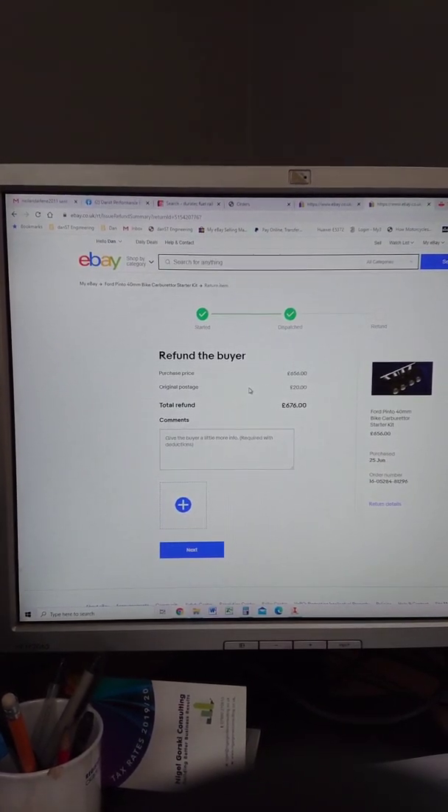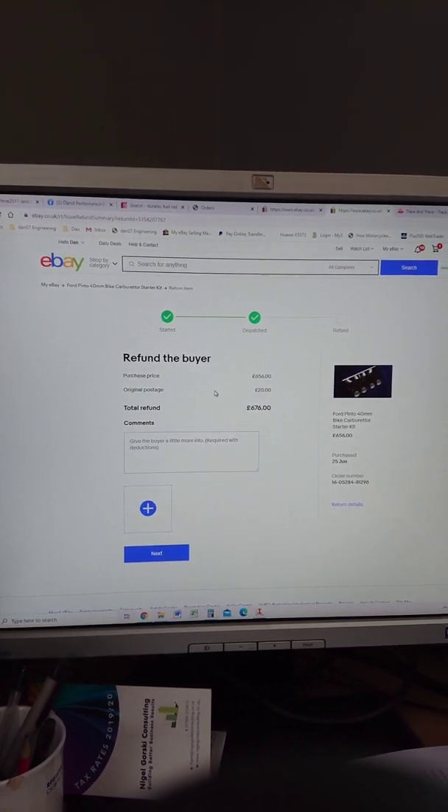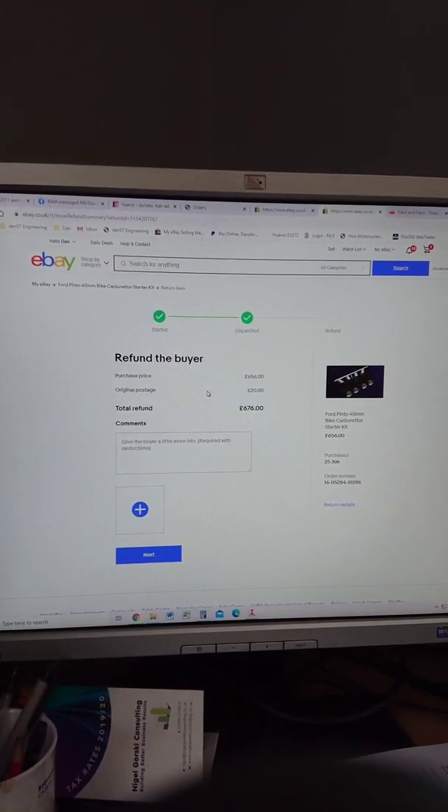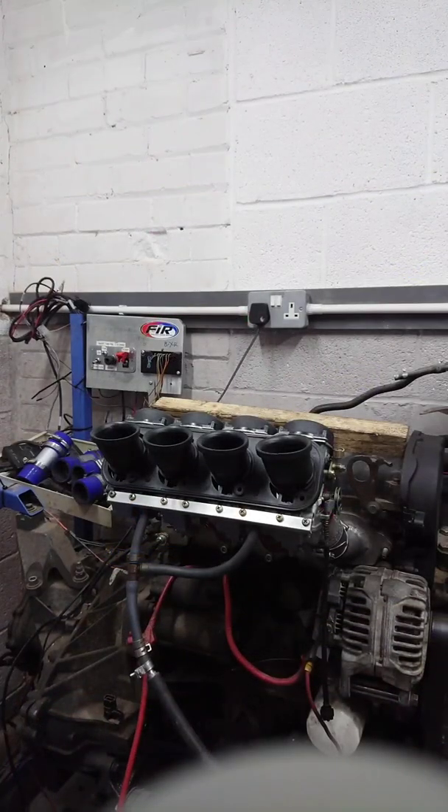So there we go — I'm about to refund him his money because there was not a lot we could do to convince him otherwise. But I'm just going to take you downstairs now and show you our test engine, and go through it once more, just for the avoidance of any doubt.